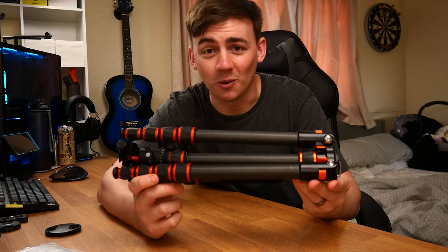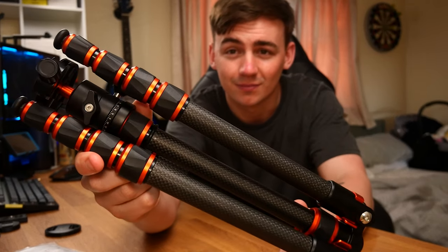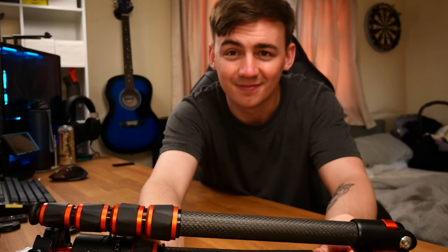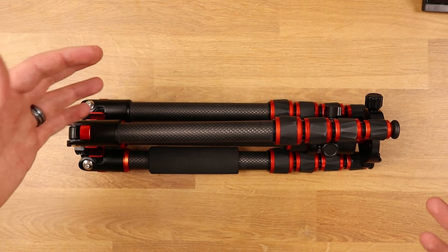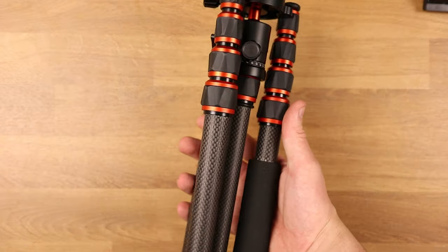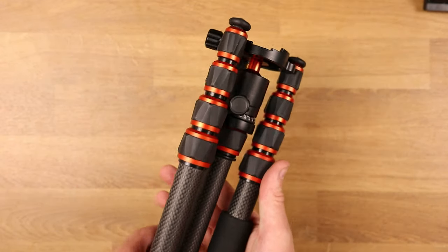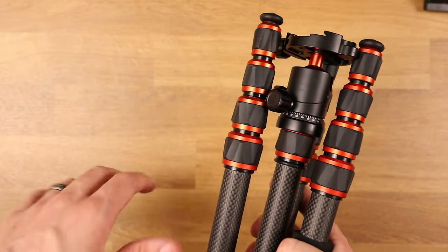Now this is why we are here — this is what we are looking at. Here we have it laid out on the table in its most compact form and it looks incredible, it really does. This is carbon fiber so it really does weigh next to nothing. I'll go into the specs a little bit later so we don't lose any traction.